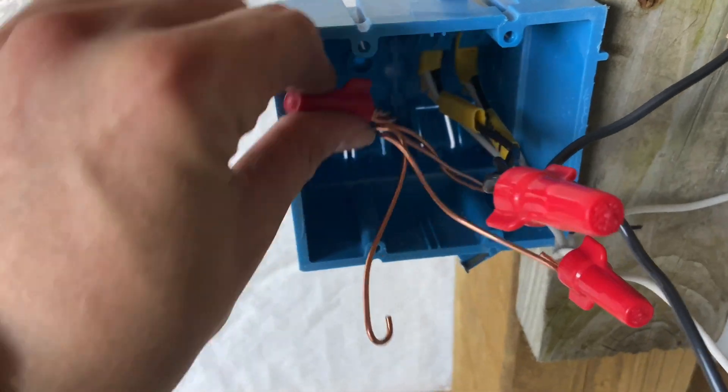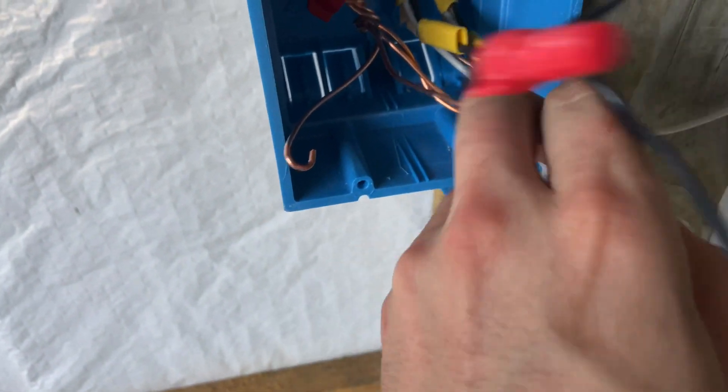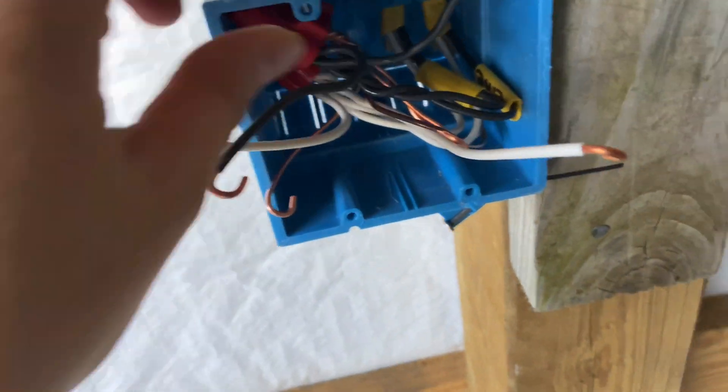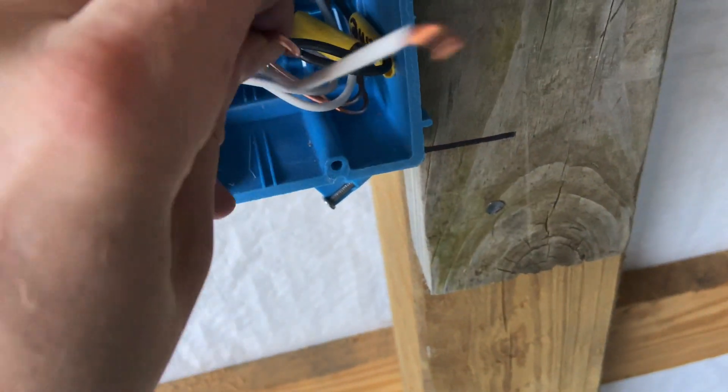We just made this joint here with the big wire nut, push that back in the box, and we do the same thing for our neutrals — same pattern — and the same thing for the hots. Once all said and done, you've got these pairs.